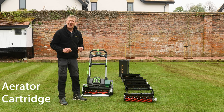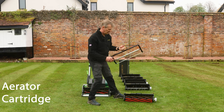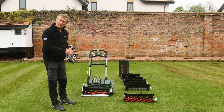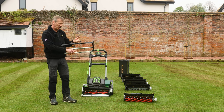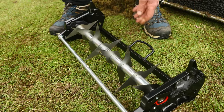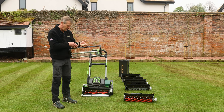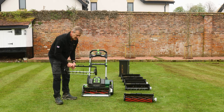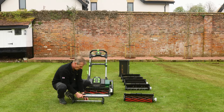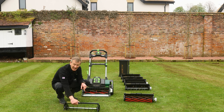Let's take a look at the aerator cartridge. It's unusual within the range - there's no drive sprocket on the side, and this set of blades is not driven by the motor that normally drives the cylinder or reel of the mower. The whole idea is that once it's fitted into the mower, you just use the rear roller drive, which will push it along and sink the blades into the ground.